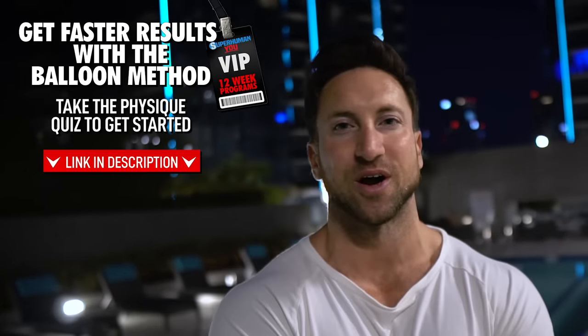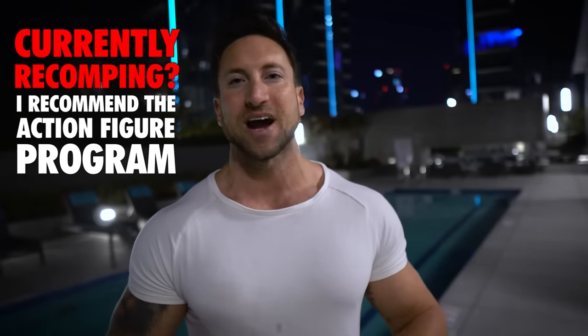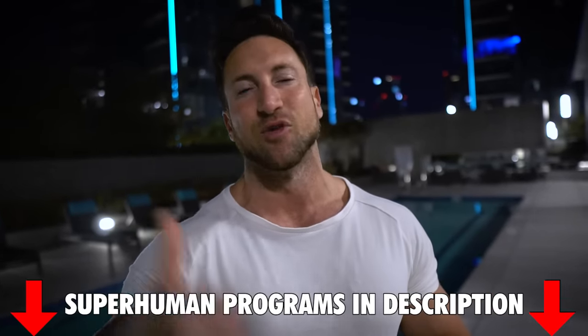I created the superhuman training programs to give you guys the fastest results possible — just like my boy Garrett who had a jaw-dropping one-month transformation on the action figure program. If you don't have a structured plan with your workouts and diet, you're not going to reach your fitness goals. The action figure program is more of a recomp, allowing you to build muscle and burn fat over 12 weeks. If you want to pack on the most muscle mass possible, the mass aesthetics program is great for an aggressive lean bulk. Both programs are linked in the description. I'm also linking to the only three playlist and the complete balloon method workout playlist for every muscle group.